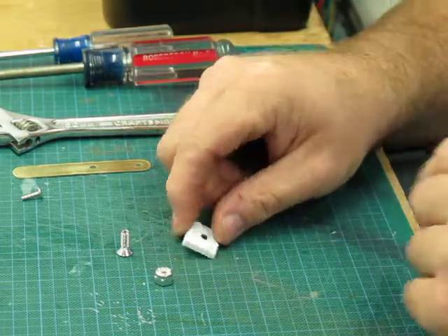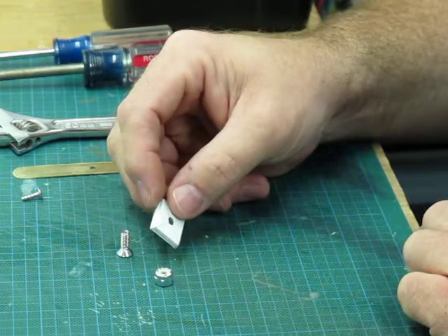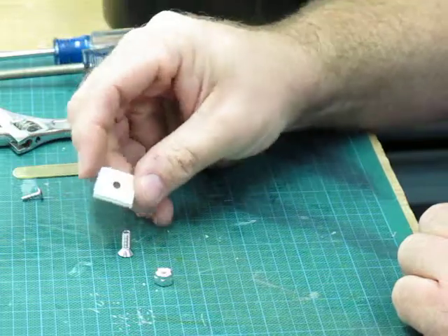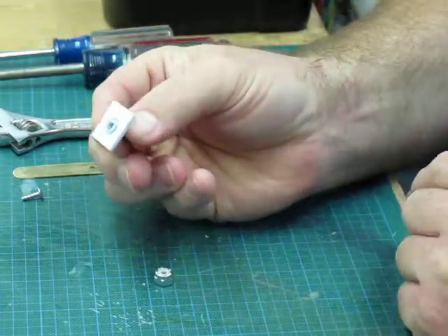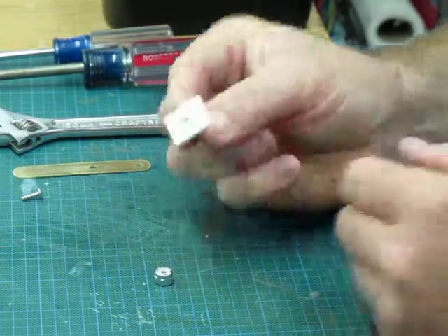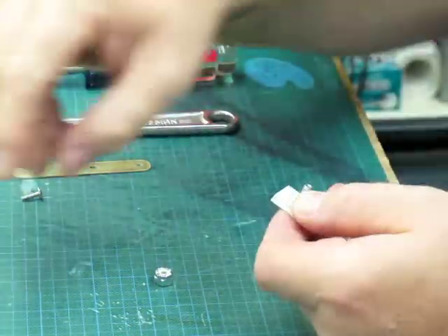Now we're ready to start the next part of the assembly. We're going to do the pivot block. There are a couple of things we need to do in order to do this pivot block. The biggest thing is we need to assemble this part first — we made this block earlier. Now we're going to put the number 8 screw through there. On the back side, that's actually a very flush fitting, and that's what we want. We want something fairly flush so it can slide in this bracket fairly easily.